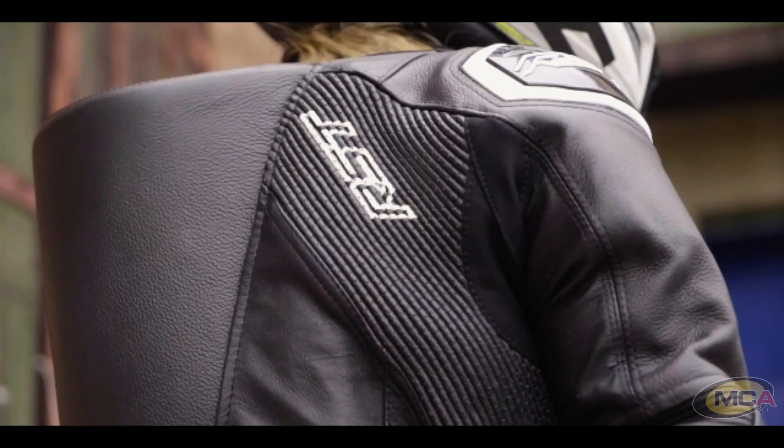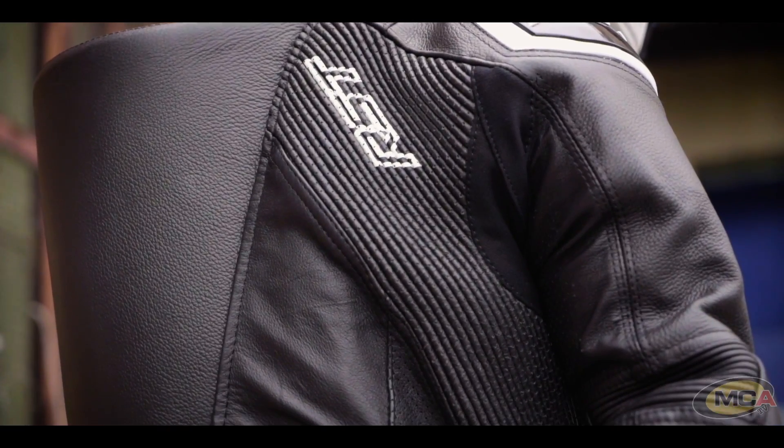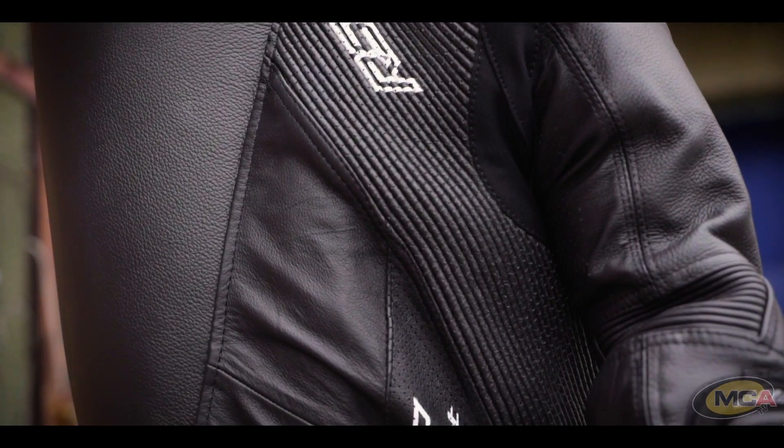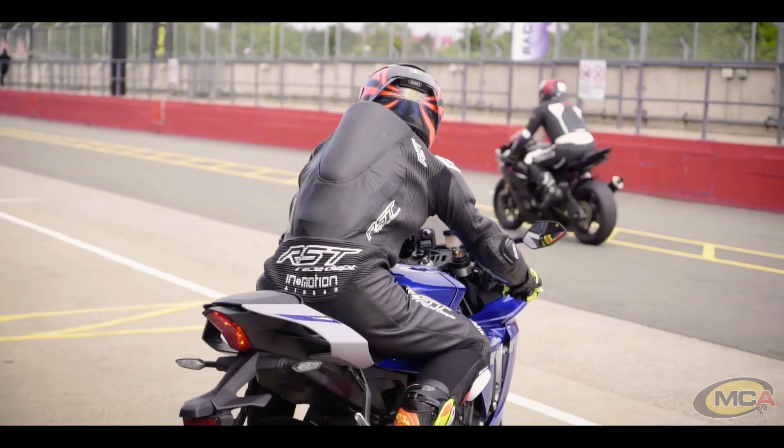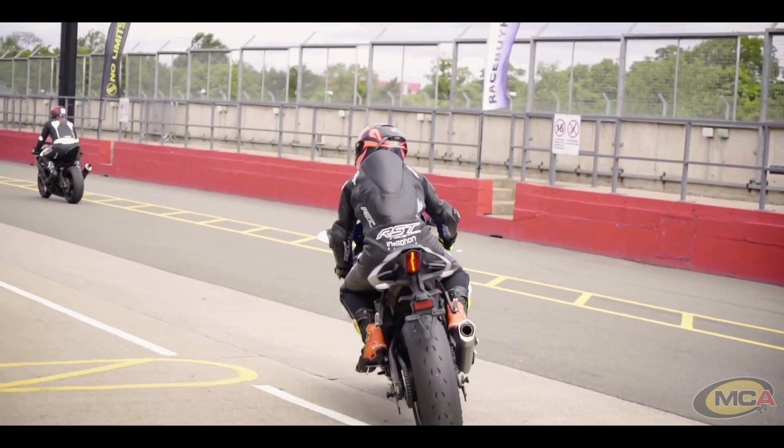There is also a GP-sized hump, which serves an aerodynamic purpose and also makes it harder for you to roll if you slide down the track. It's nice to see a production suit at this price with such a large hump compared to similar-priced suits — like the Atom reviewed last week, whose hump was about half this size and not made of full leather.